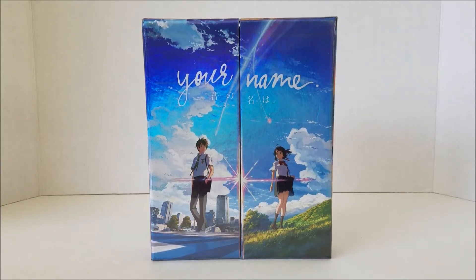Hey, how's it going everyone? This is K-Collections and today I'll be doing an unboxing video of the highly successful anime movie, Your Name, by Makoto Shinkai.